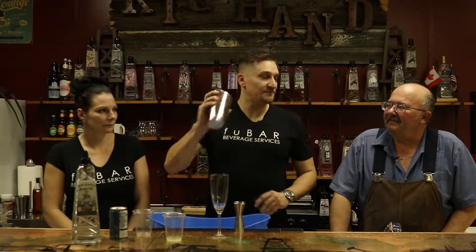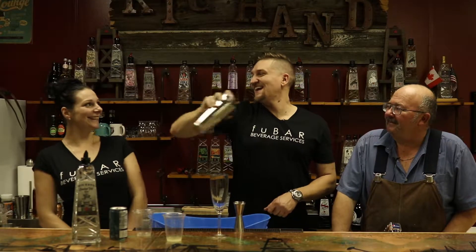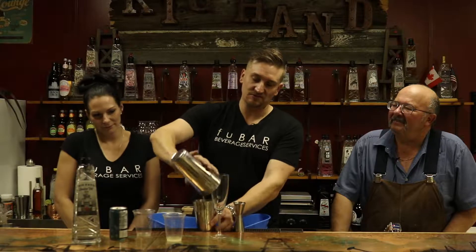You have to do two shakes with this cocktail. The first is a dry shake to make it nice and foamy like a meringue, and then another one called a wet shake with ice to chill and dilute the drink.